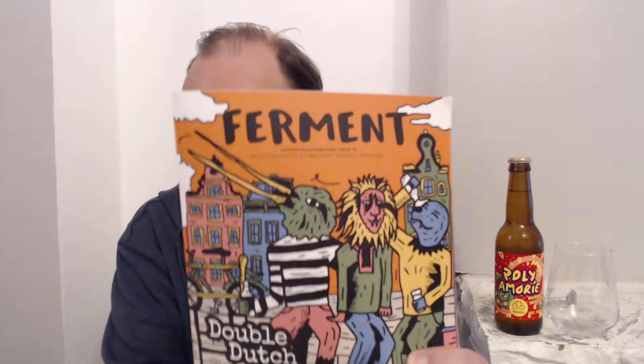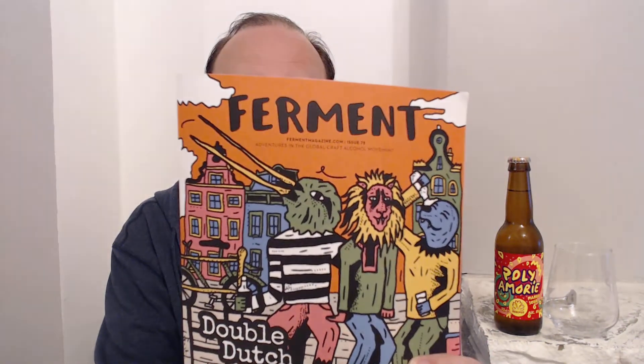Hey guys, it's Jonah here and I'm back with a beer review. We are back doing some Beer 52 beers, which means we're back in the Netherlands — I should say Netherlands, not Holland, because as we all know Holland's a region but the Netherlands is a conglomerate of more than one country. Did you know that?